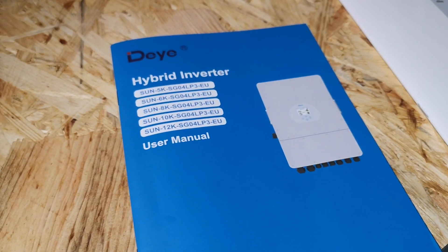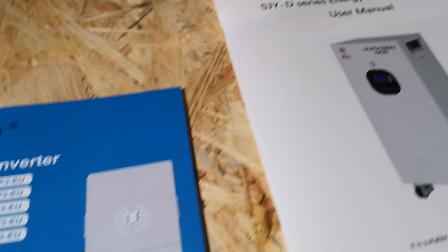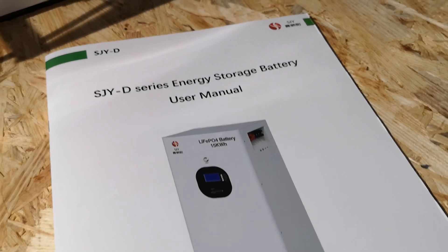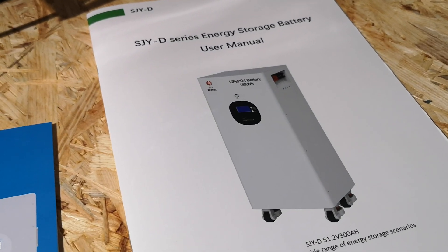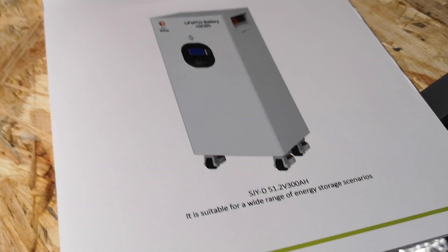This is the exact model of the inverter and the exact model of the energy storage. It is equipped with BMS, so we will also do the connection with BMS.